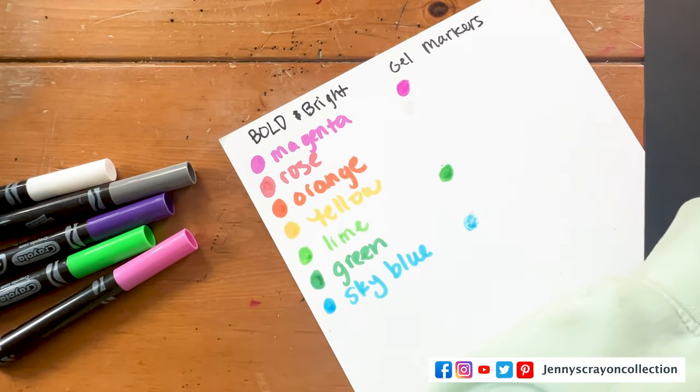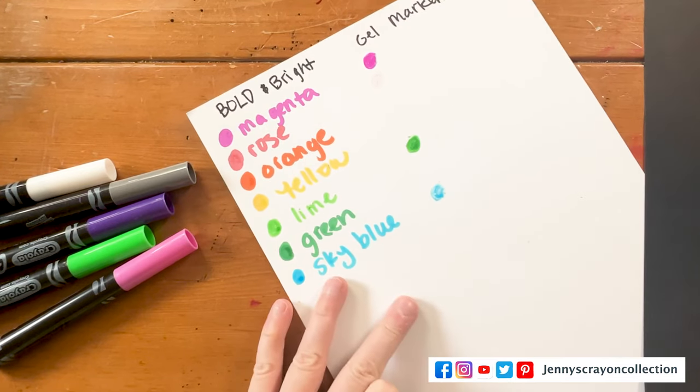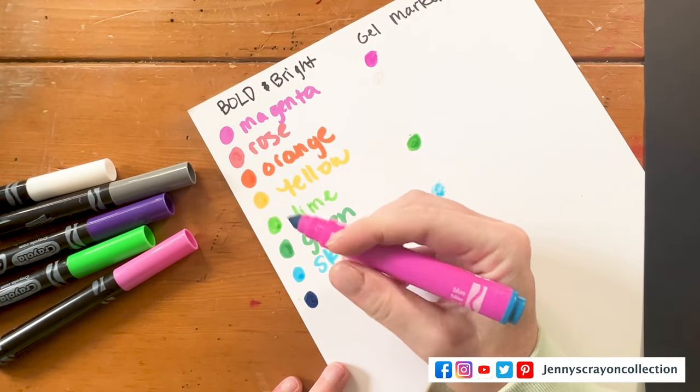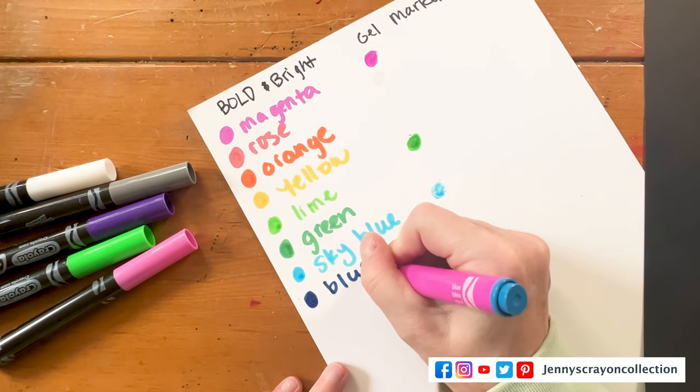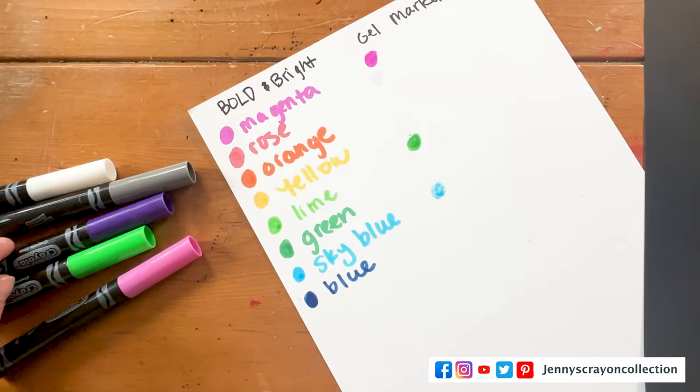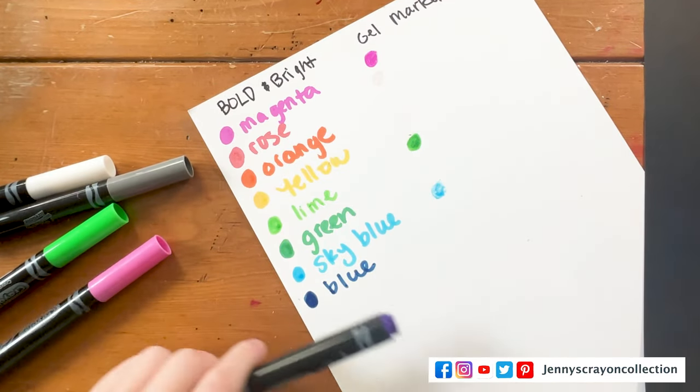The next one we have is not in the gel markers, and that one is blue. And next is a purple.